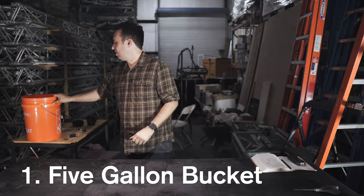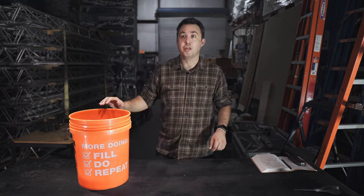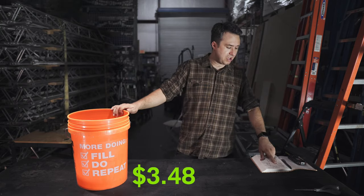Number one: a five-gallon bucket. The Homer bucket is $3.48 at Home Depot.